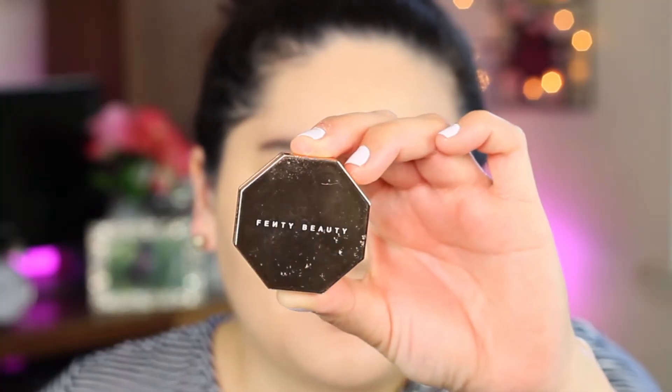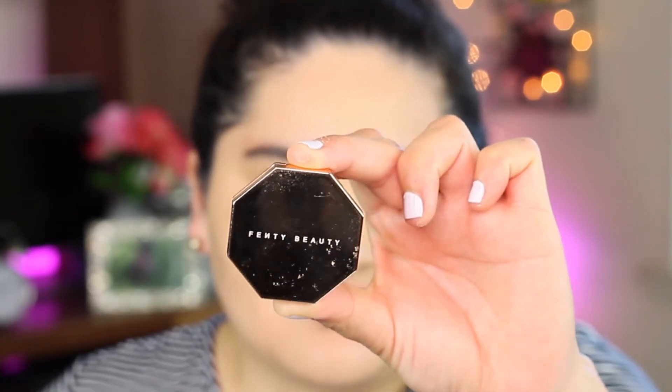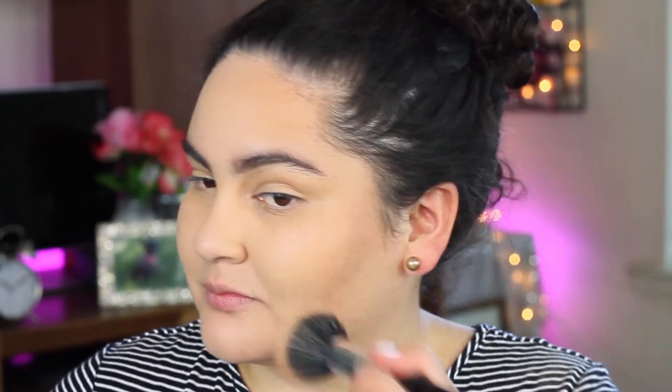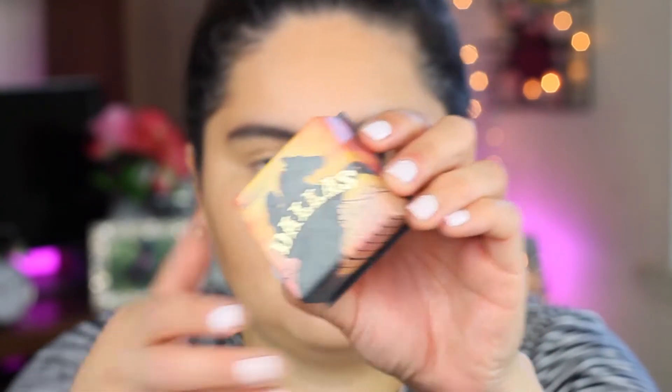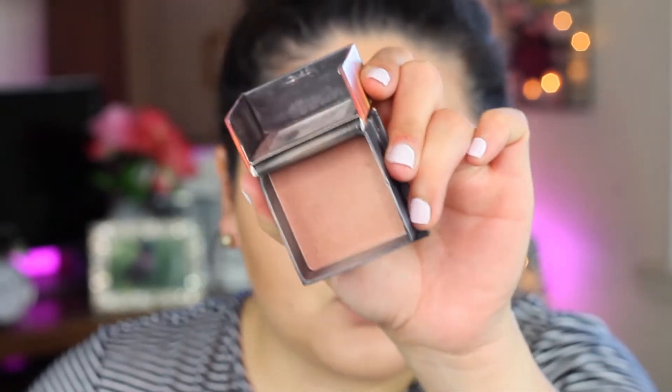For bronzer, I'm going to be going in with this Fenty Beauty bronzer — this is a travel size — in the shade Shady Biz. One of the things I cannot live without is bronzer. I feel like bronzer just makes your skin look better and your makeup look better — it's my number one thing. To add a little bit more bronzer, I'm going to take this Dallas by Benefit. It's more like a cool tone blush bronzer, so I'm going to use that.